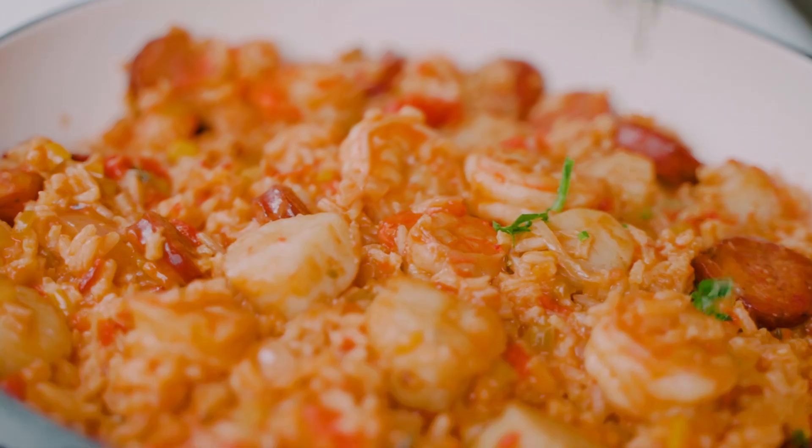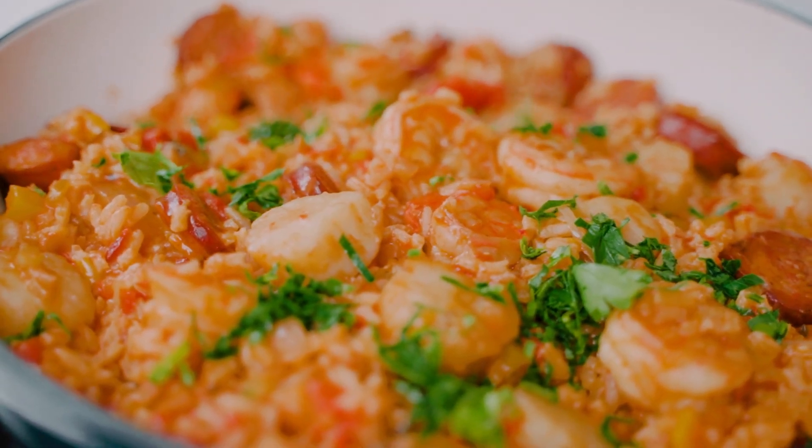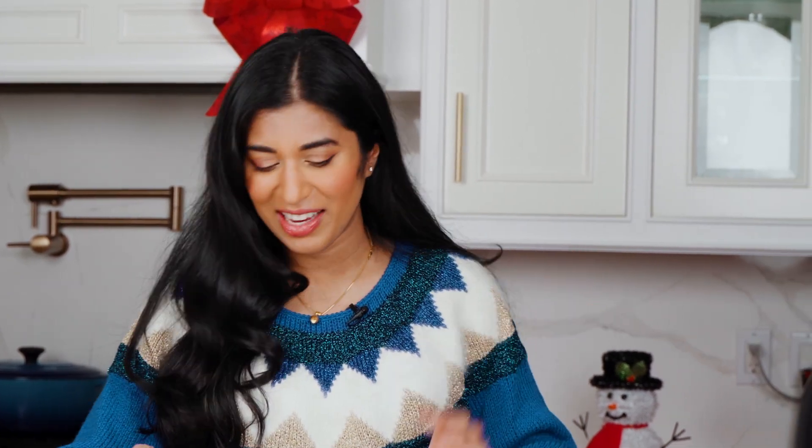And just like that our one-pot seafood jambalaya is ready. This seafood jambalaya looks and smells incredible. I'm about to serve my guests but before I do, let's give it a taste just to make sure everything's okay.